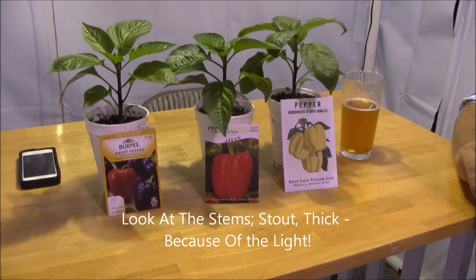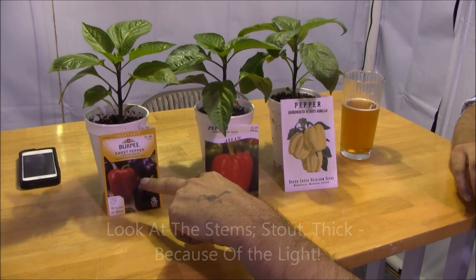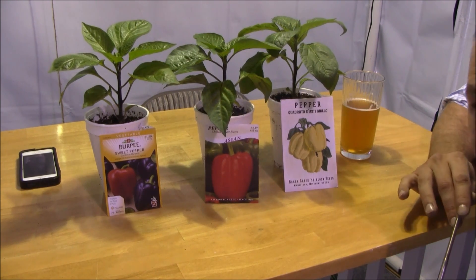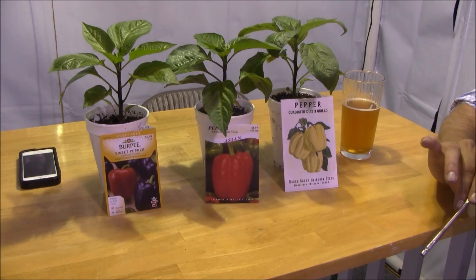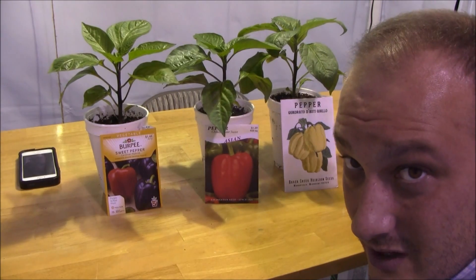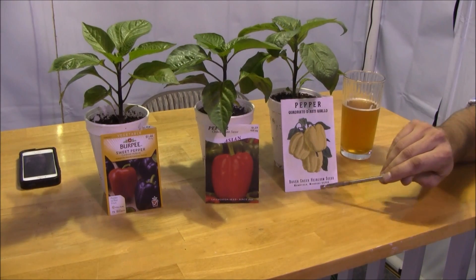Why did I choose these particular varieties? It's simple — these two were in the seed bin at the end of the season at the nursery I shop at. When nurseries start putting seed packets in the clearance bin and mark them down to like a quarter a piece, that is the time to buy. I got each of these packets for a quarter.